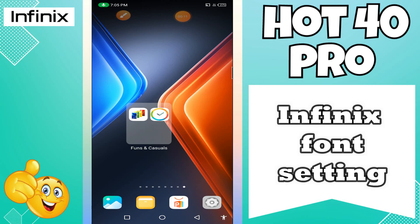Hey guys, welcome back to my YouTube channel. In my today's video, I'll be giving you some tips on how to change font size and style in your device Infinix Hot 40 Pro.